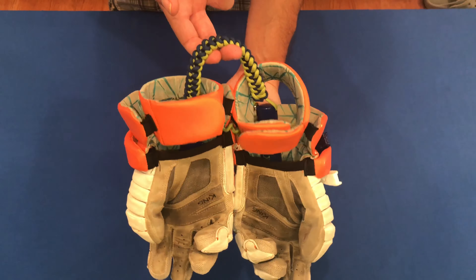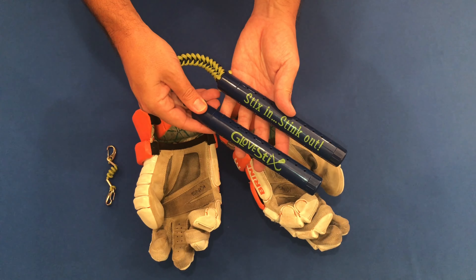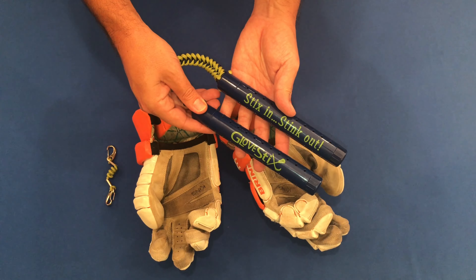Thank you for visiting Glovestix.com. Enjoy your glove sticks and may your days be forever less stinky.